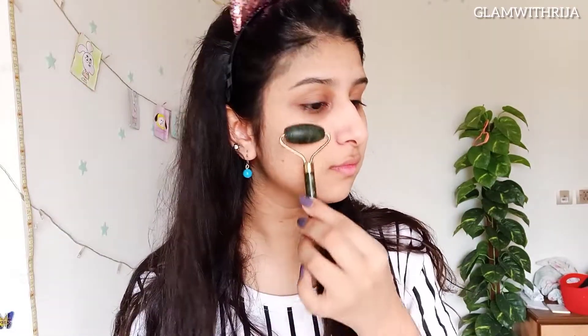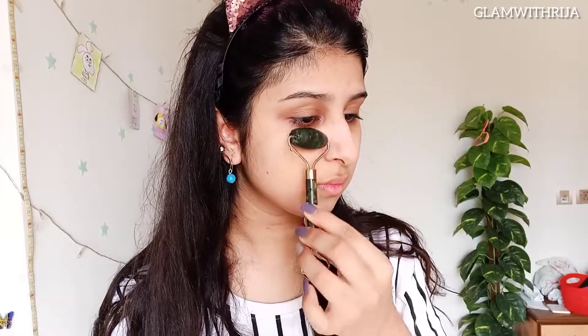Last year I discovered that rice water is so good for your skin. I think it is good for hair too. Here I am applying rice water on my face with the jade roller, and then I took a cotton pad and started applying it with that.